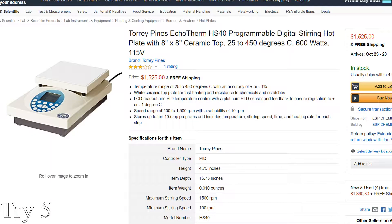So for about $40 — the price of some of the cheapest stirring hot plates — I have one that functions similar to a $1,400 programmable stirring hot plate. How would you make this hot plate better? Let me know in the comments below. And if you enjoyed this video, make sure to hit that subscribe button — it really helps me to make more high quality videos.